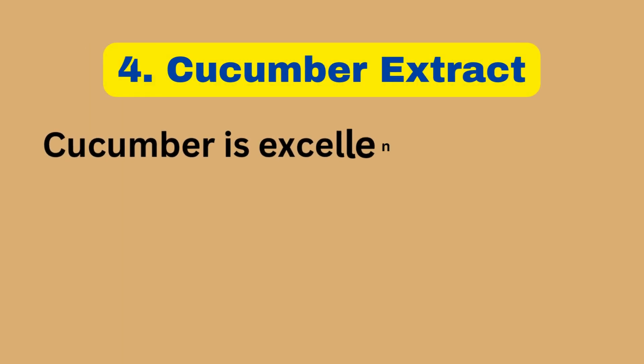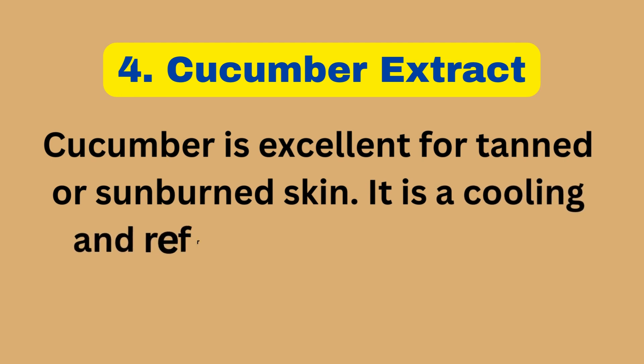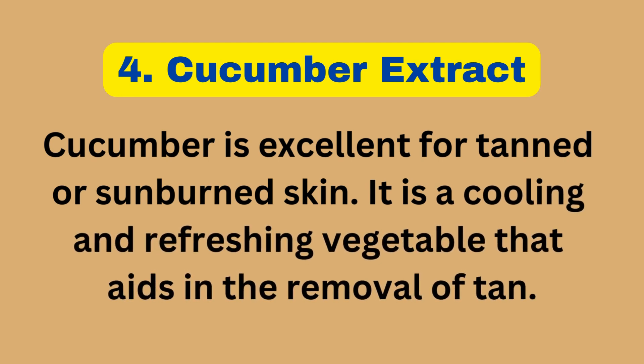4. Cucumber Extract. Cucumber is excellent for tanned or sunburned skin. It is a cooling and refreshing vegetable that aids in the removal of tan.